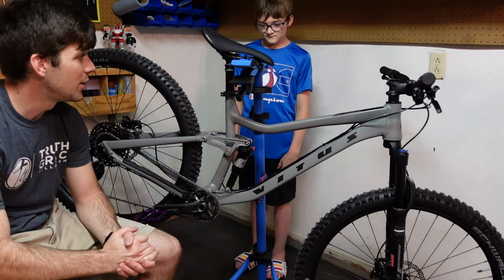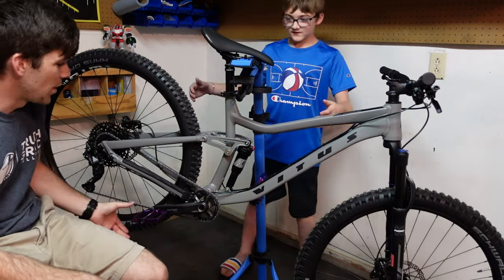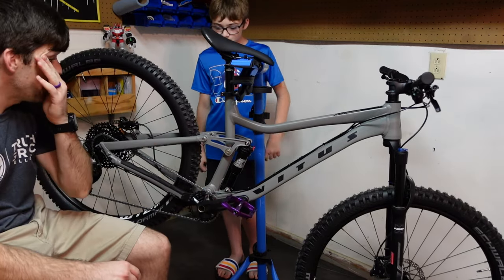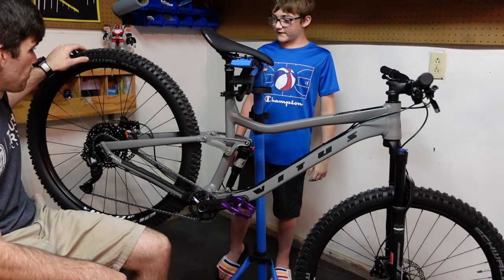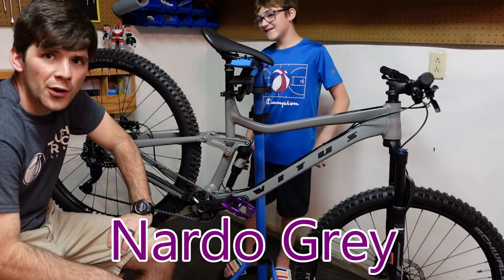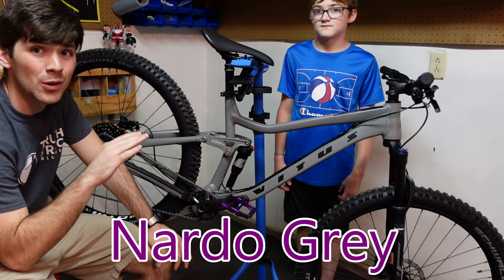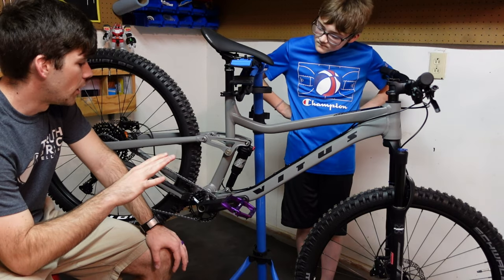Noah, what do you think about my new bike? He loves the purple pedals, of course. What do you think about the gray? I actually really like the gray. It's basically Nardo gray — a very nice matte gray finish. I don't know if the camera will pick it up very well, but it looks really good.